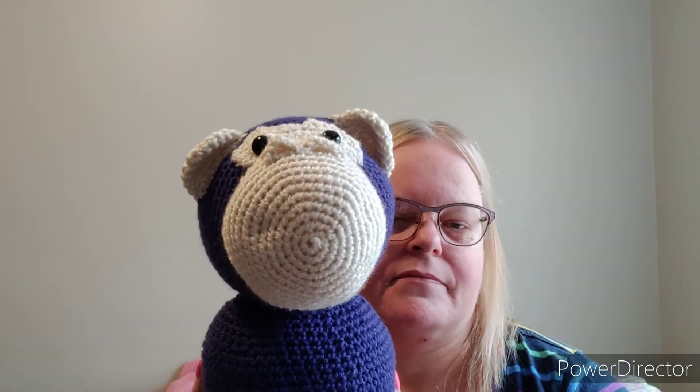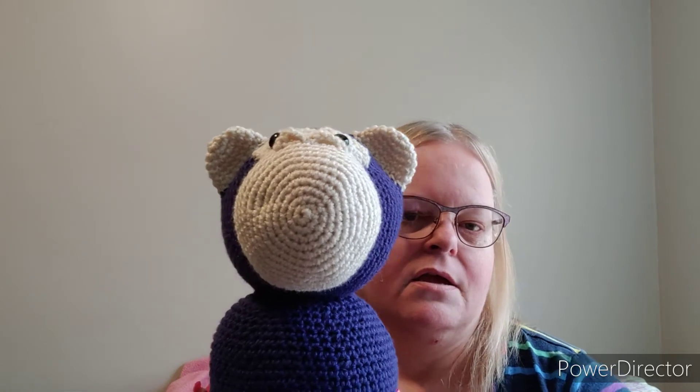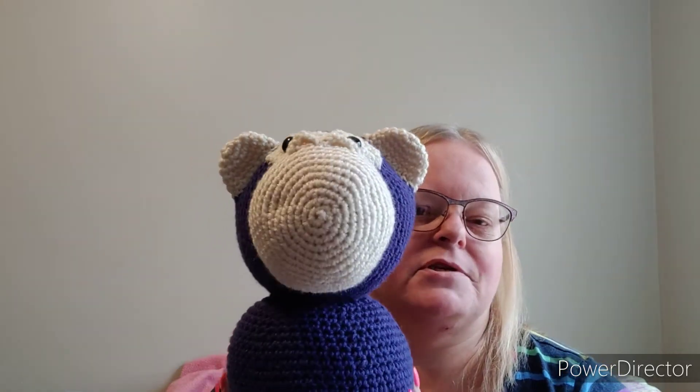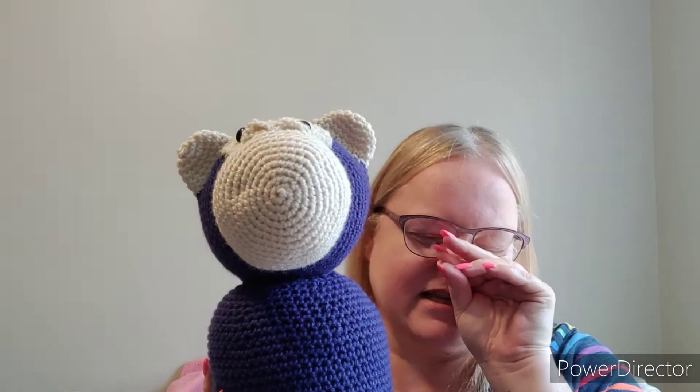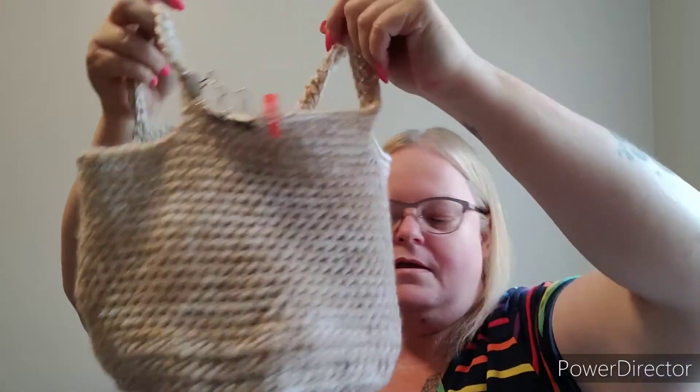WIP number two I've been working on for a while now — it is a monkey. The pattern is by Stringy Ding Ding. Usually her free patterns are all smaller, but she decided to make a larger pattern. I made it with one size up in the hook size. Let me see — I am using a 4.5mm hook and I believe she made hers with a 4mm.